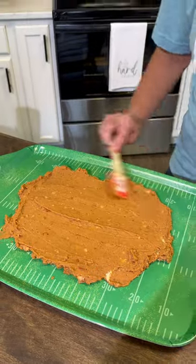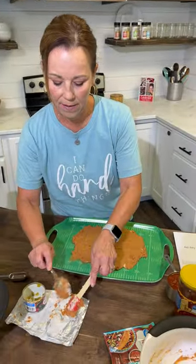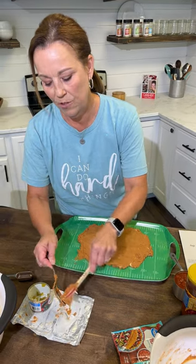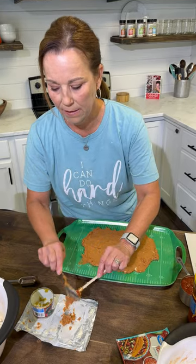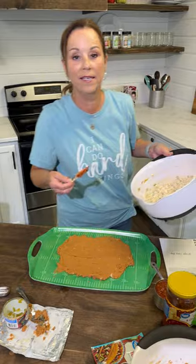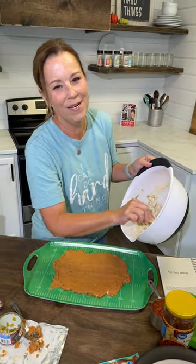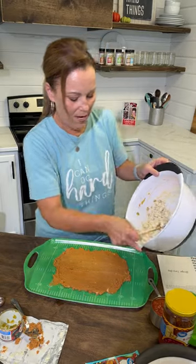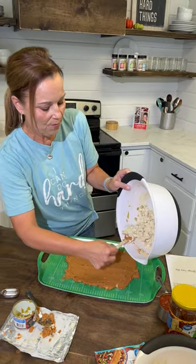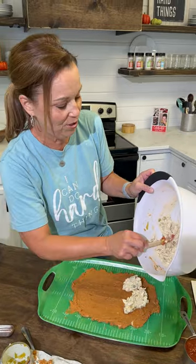So this is our first layer. Next, we're just going to add that cream cheese layer. It's a little bit lumpy, and the reason why is because I forgot to set out the cream cheese earlier, but it's still going to taste so good. If you want it to be a little bit more smooth, all you need to do is just remember to take out your cream cheese a little bit earlier.